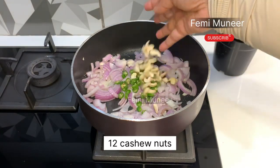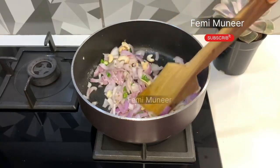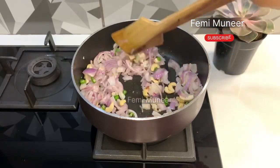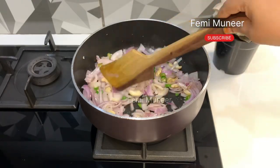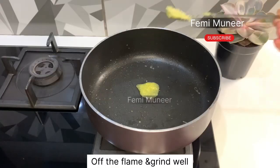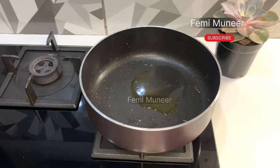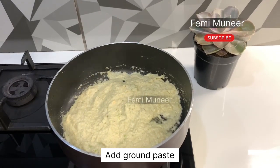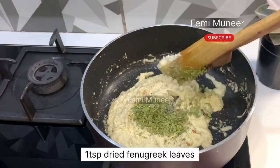Add 2 teaspoons of thyme fill and 1 tsp cashew nuts. Put it in a brown color. Add 1 teaspoon of ghee and 1 tablespoon of oil. Put the paste in here. Put 1 teaspoon of kasoori methi.